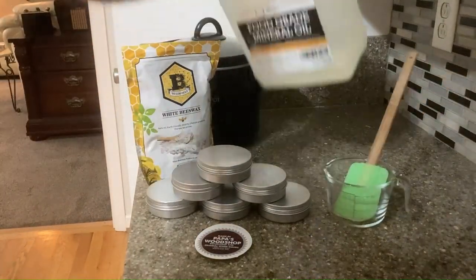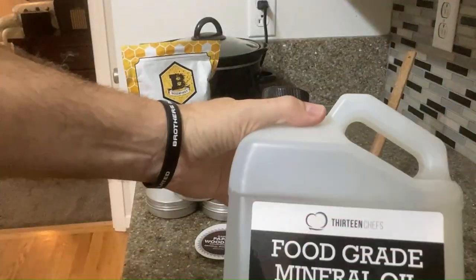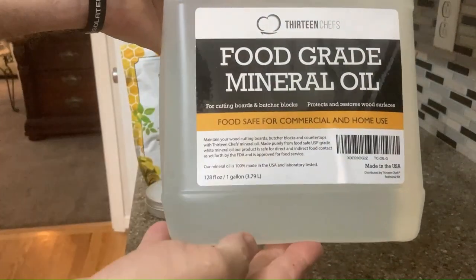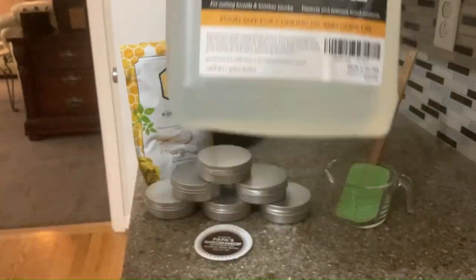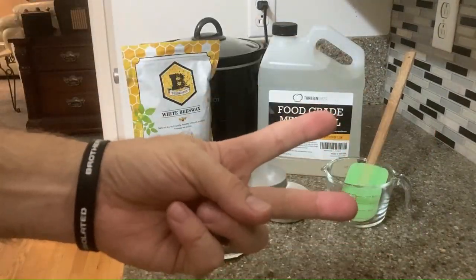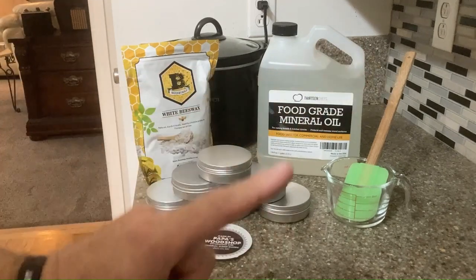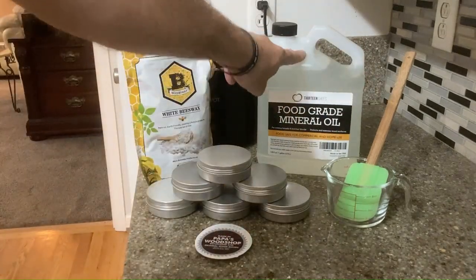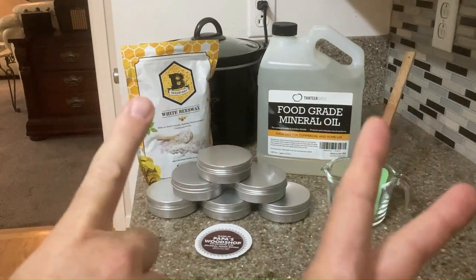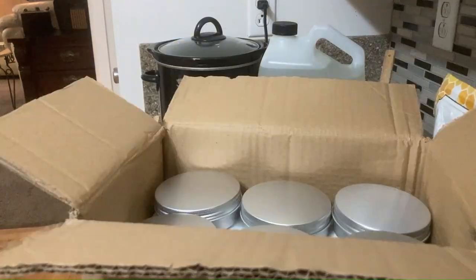And then what are we going to do? We're going to use a food-grade mineral oil. And you want us to see that it's food-grade. It's a gallon — I don't think you're going to need that much, Mr. Mime. Two? Two of what? Oh — ratio! It's a two-to-one ratio, I got it.